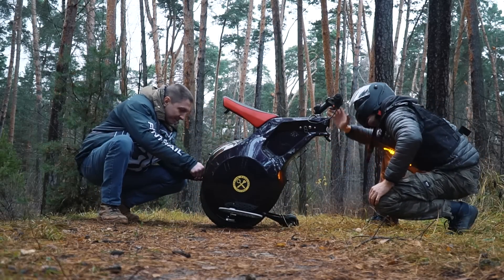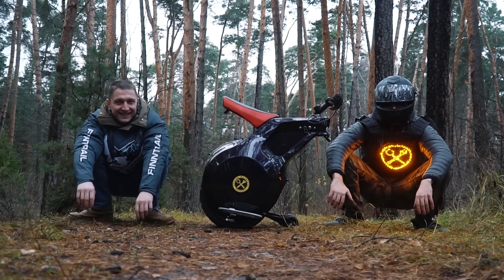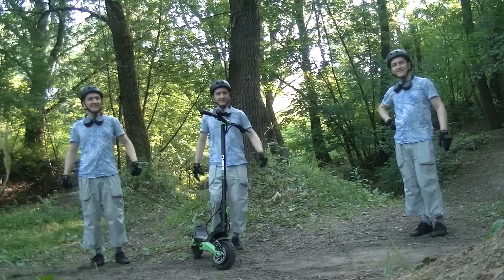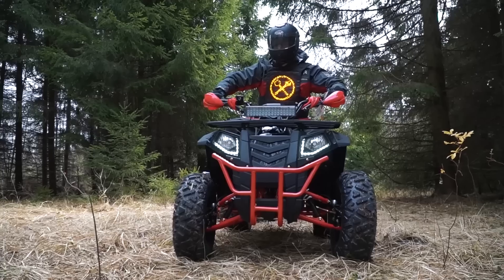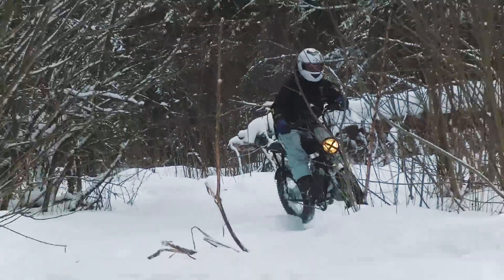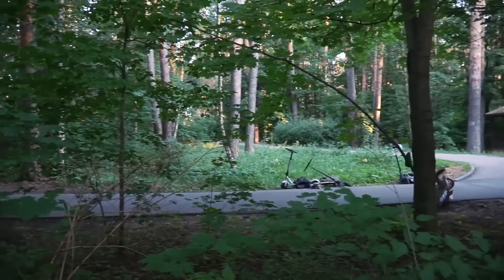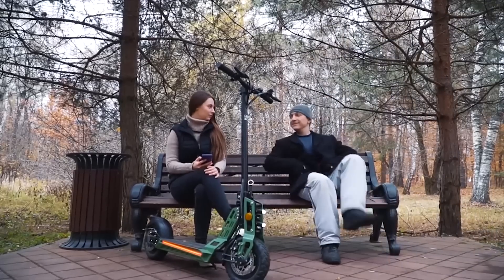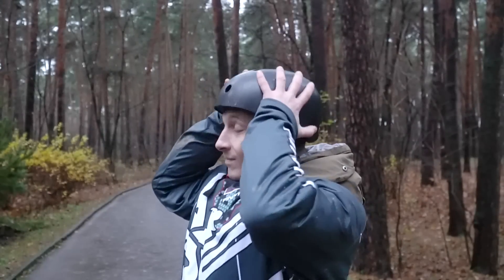That is why we invited a pro rider Vitalik to take part in our test. Vitalik is a legendary rider who can professionally ride on any vehicle from an electric scooter to some old machines. Our rider is good at everything. If you have been watching us for some time you should know him. Vitalik is ready to tackle any problem, to get the hang of any vehicle, no matter how fanciful it is. But this time we have a special event.